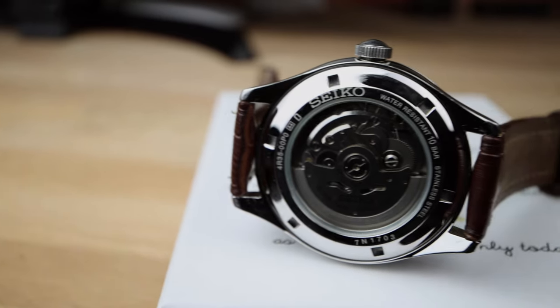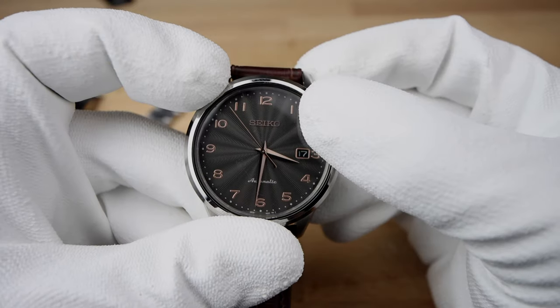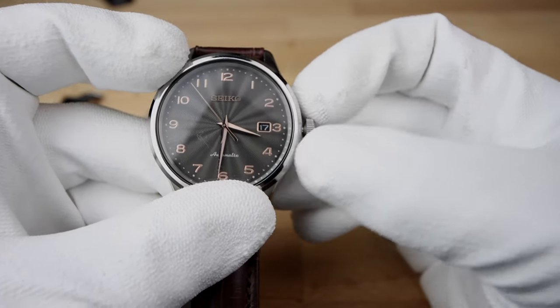This Seiko automatic is running the 4R35B movement, the same as the Presage and Patty automatic — 23 jewels with a 40-hour power reserve, which is hand winding and hacking, with 100 meters water resistance.